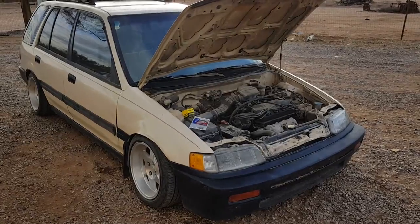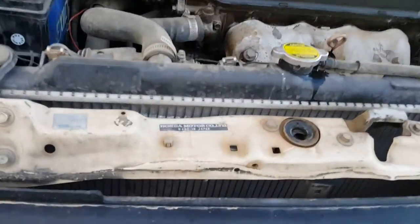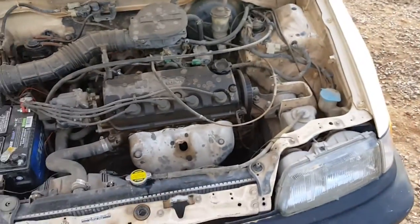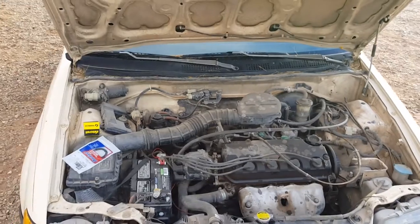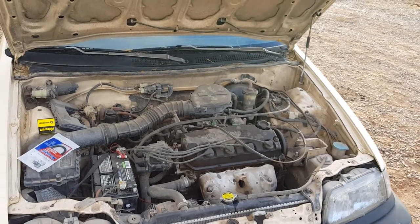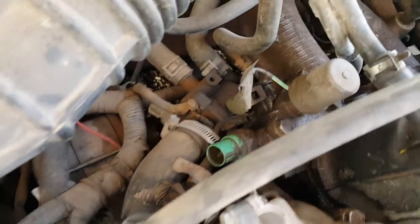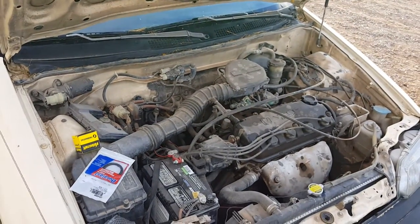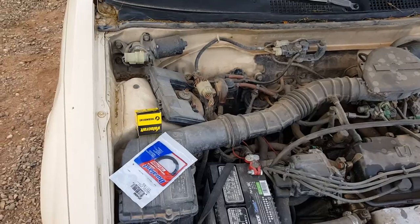Today we're going to change the thermostat in the wagon because it's been running a little hot. It has a new radiator. I did the timing belt and water pump maybe about six months ago, but it's been sitting for the last month because it's just been running hot. I haven't got my tags done. The thermostat is in the back — the bottom radiator hose goes right to it. So we're going to take it apart and change it out. Got a new one and a new gasket for it.